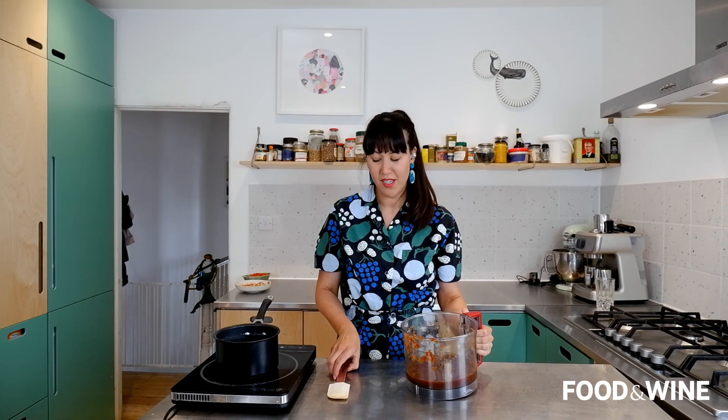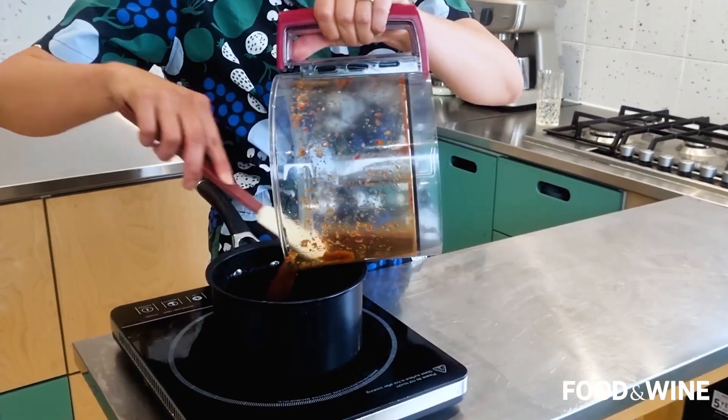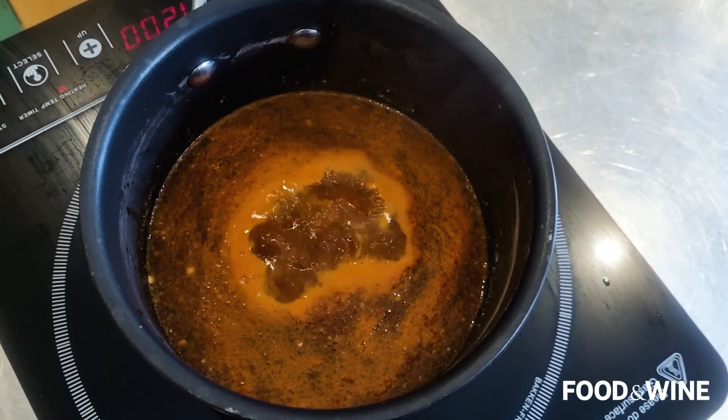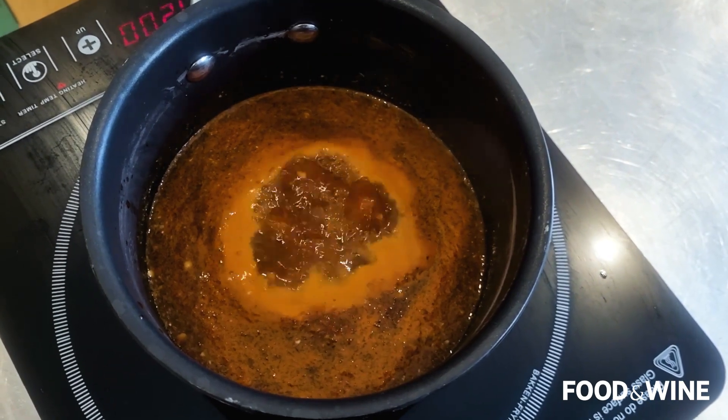While the ribs are in the oven, we're going to reduce our sauce. I'm pouring it into a saucepan. You want to reduce it until it's nice and sticky — it will reduce by more than half. It's going to be both a glaze and a dipping sauce for the pork ribs.